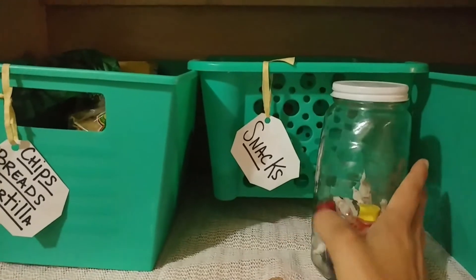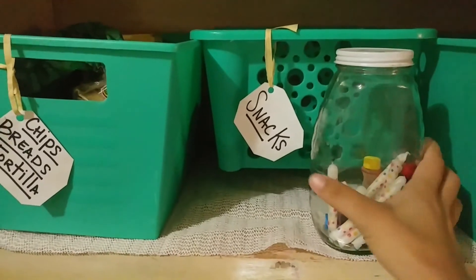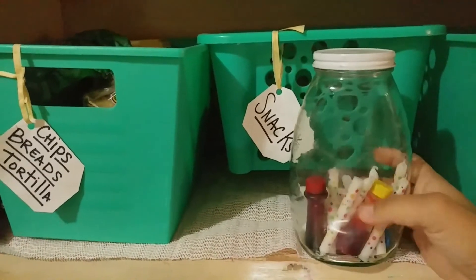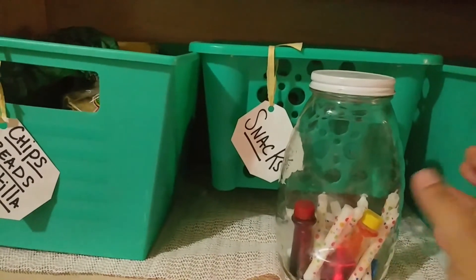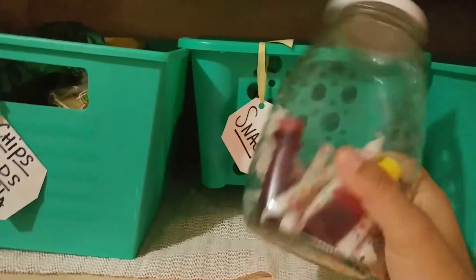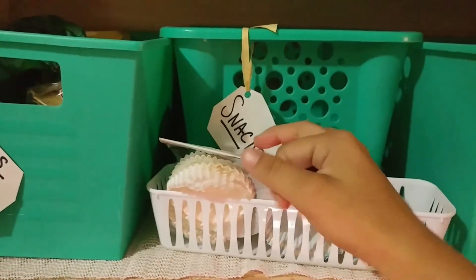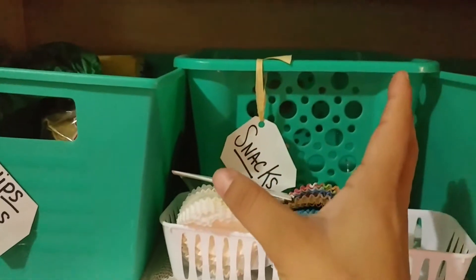I want to show you really quick how I store stuff. I am a big jar person. This is one of my honey jars that's obviously empty — I use it to store candles and food coloring. If they melt or open for whatever reason, they're going to stay contained in a jar, and I like that. Another thing I do is use these little pencil holders.